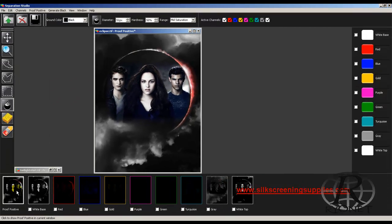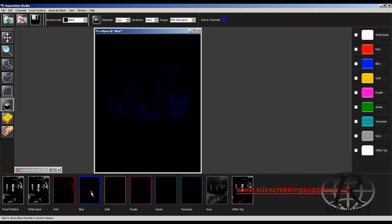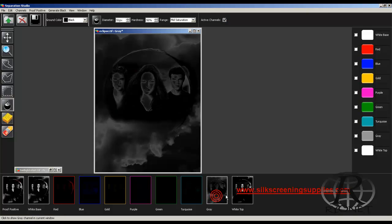Here's our design color separated into nine colors. We can come in here and look at each one. We have our white underbase — notice it's a very soft underbase, which is great for screen printing because you don't want that bulletproof-vest effect on your t-shirt. We have our red, our blue, our gold, a little purple, not much green, a tiny bit of turquoise, gray, and our highlight white.